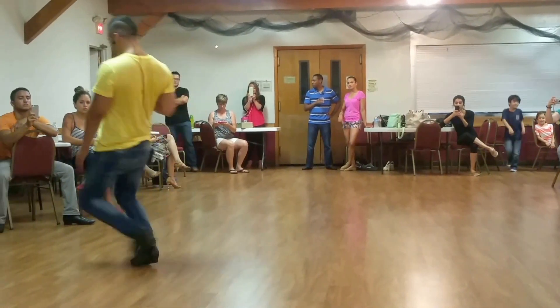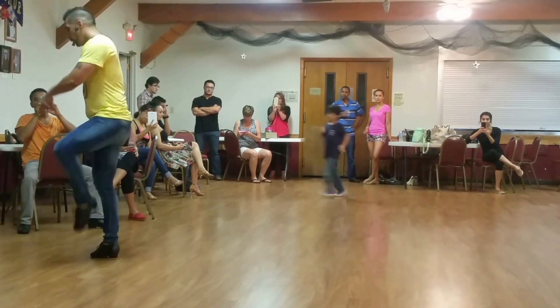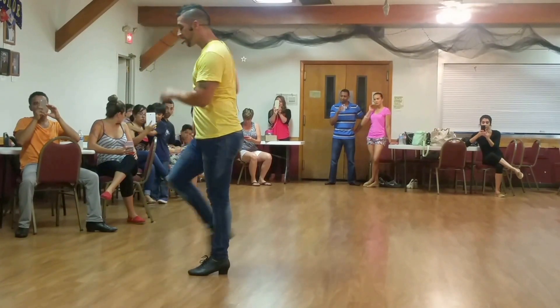So 5, 6, 7, 8. And then we step 1, 2, 3. Or 1, 2, 3. Back face 5, 6, 7.